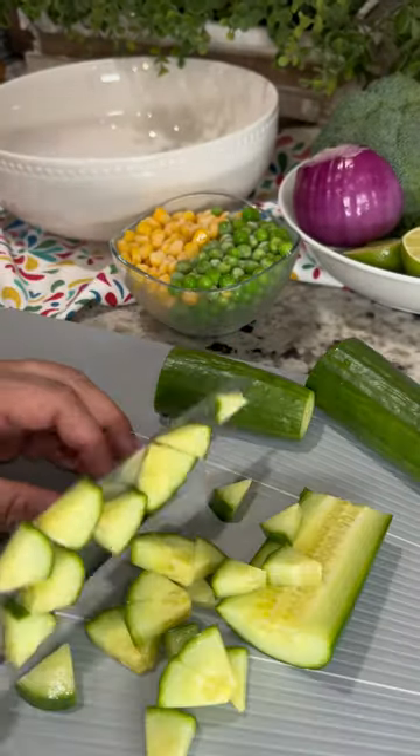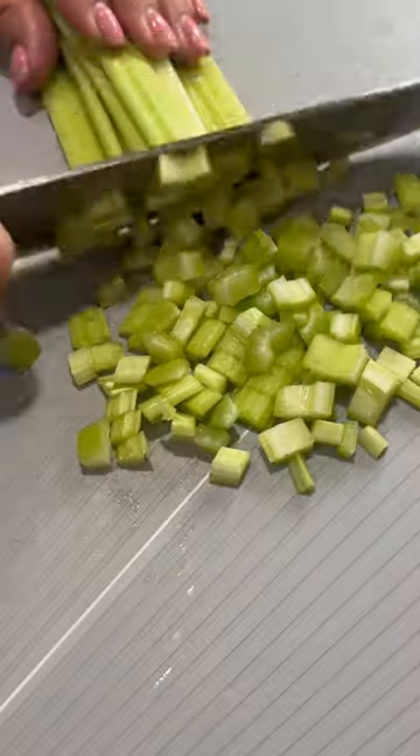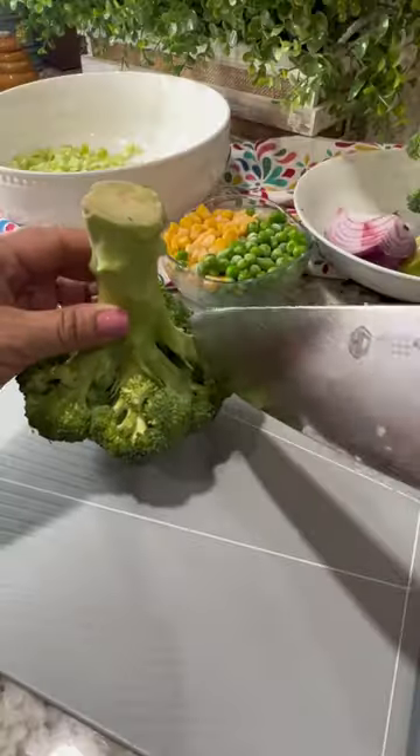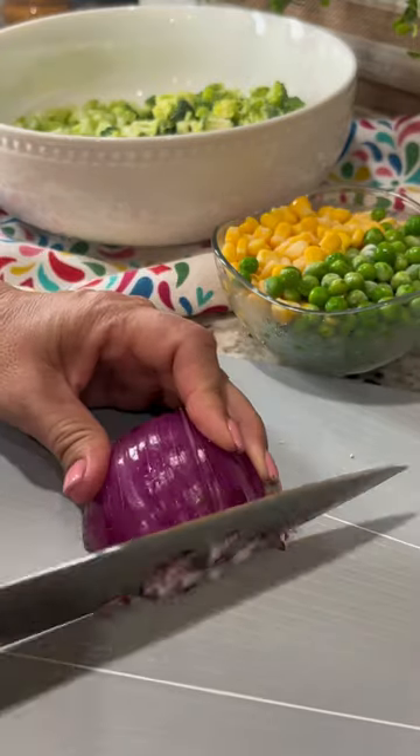Add the diced cucumber to a large bowl, then dice three stalks of celery and trim off two cups of broccoli florets from the stem. The stem I'm not going to use but you can save it to make vegetable stock. And lastly, half a red onion.